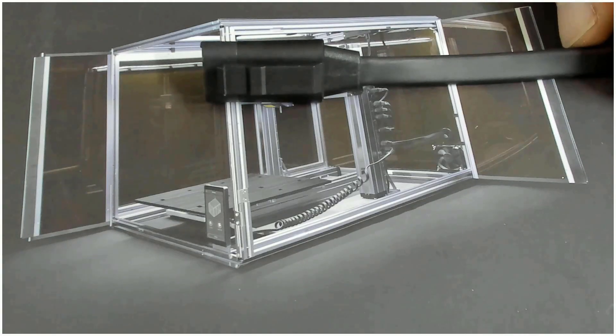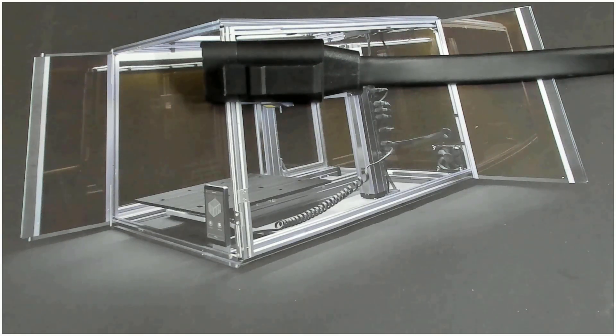One thing I want to consider is that this spindle is only about 50 watts, not more than that.